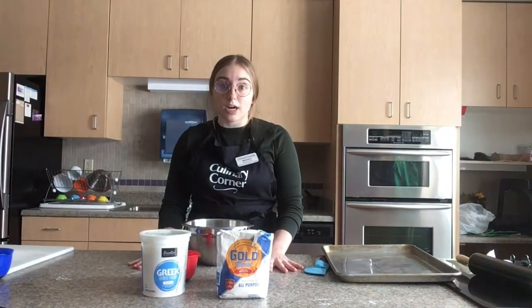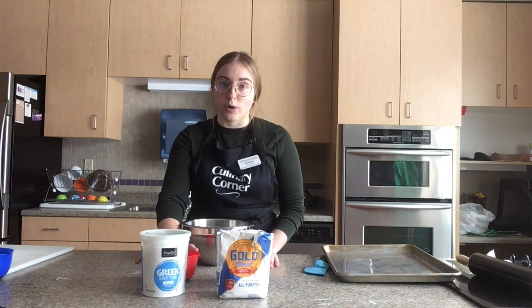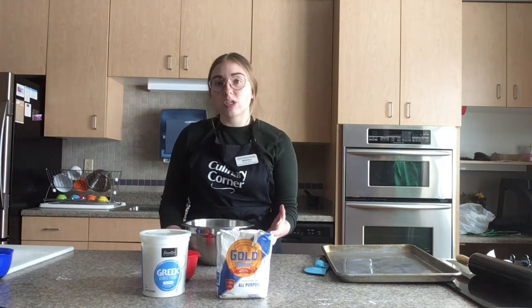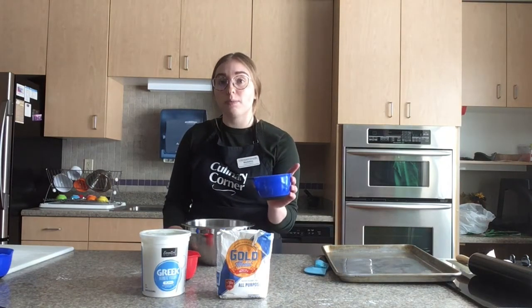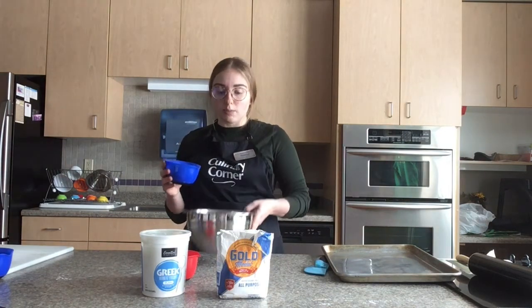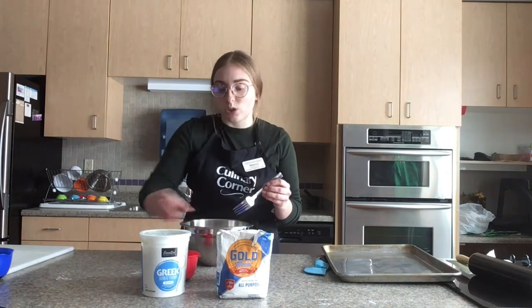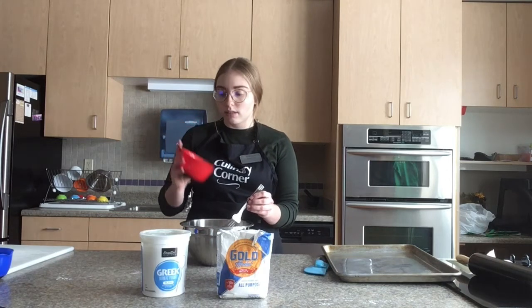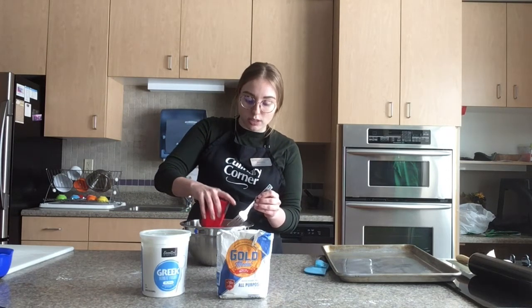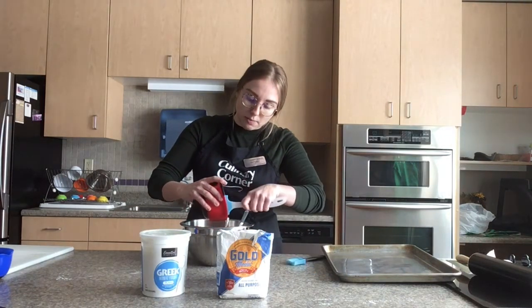First we're going to start with our pizza dough. Here I have the flour and the non-fat plain Greek yogurt. I like to weigh my flour out — I used one cup or 120 grams of flour, pre-weighed. I'm going to put it into a mixing bowl and then mix in my yogurt. I also weighed the yogurt out, but you can also just use two-thirds cup. Use a spatula to scrape it all in.